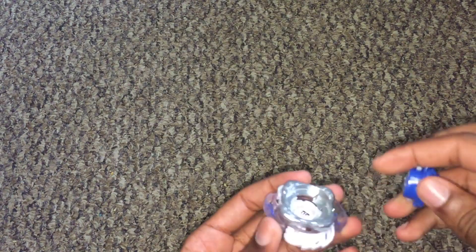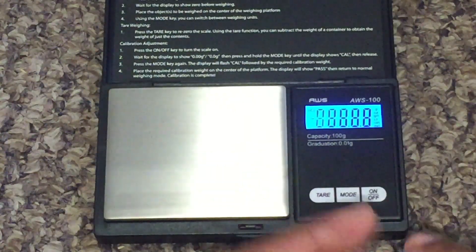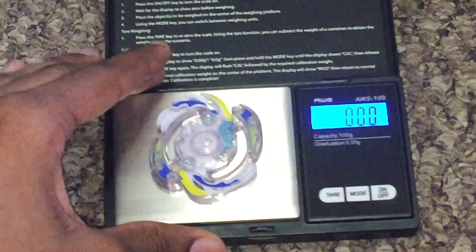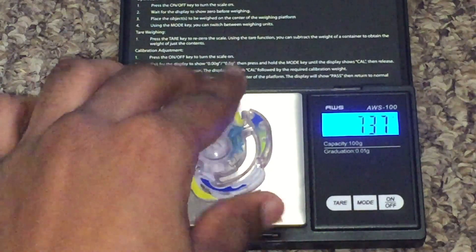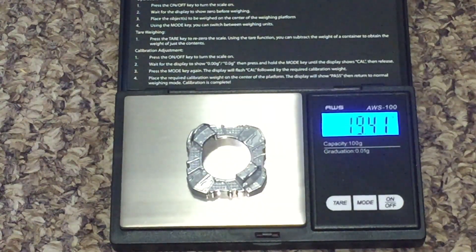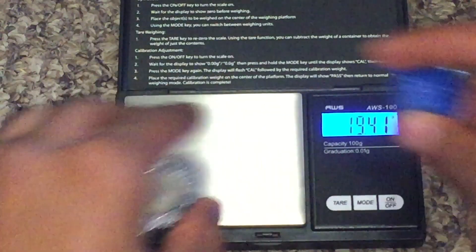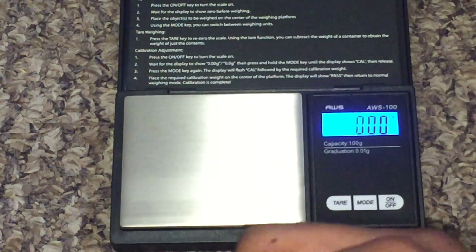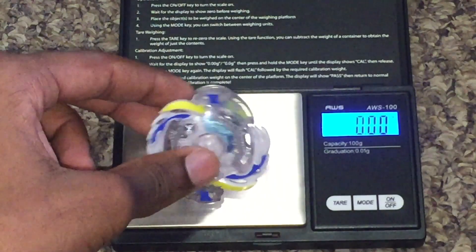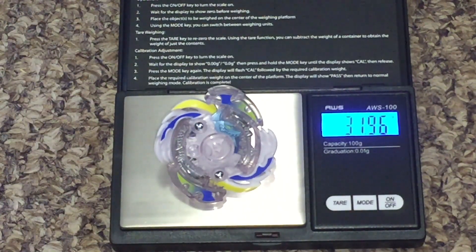Let's put this baby together. Here is the combo fully assembled. Let's quickly weigh it too. The F2 layer is 7.37 grams, Force is 19.41, and Quake is 5.10, so the full combo is 31.96 grams.